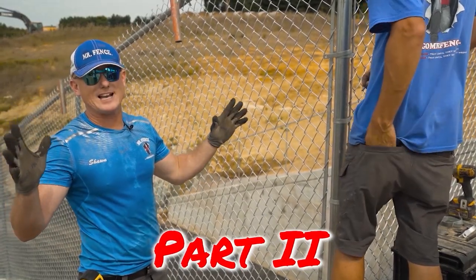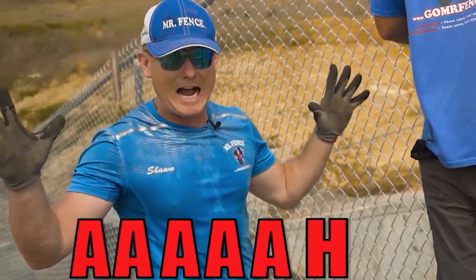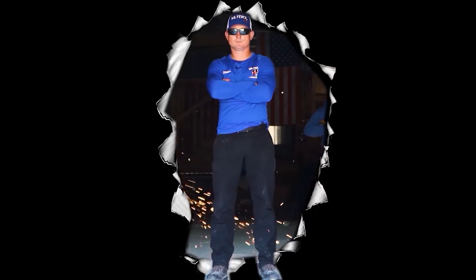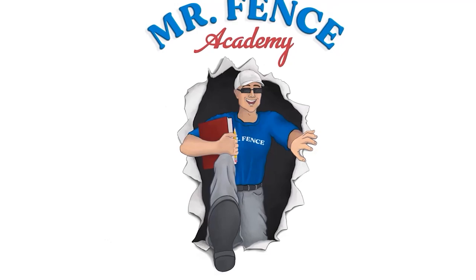So what we're going to talk about today is bias cutting. We need to stop building fence like Granddad and start building fence like our kids will need to in the future. This is Mr. Fence Academy.